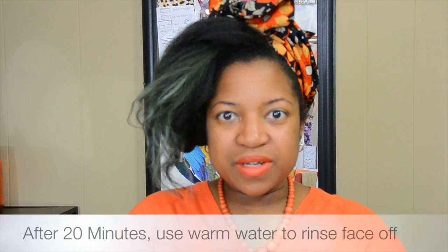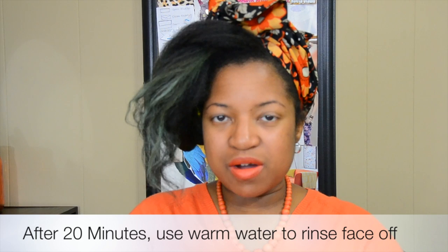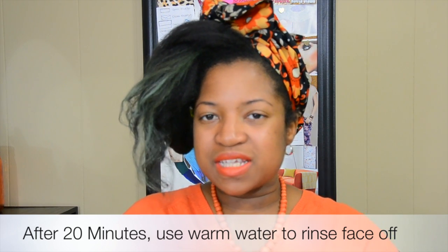I just finished washing the avocado face mask off my face, and I definitely must say that my skin is cleansed. It feels so good — it's soft, it's like baby soft. I love my results.